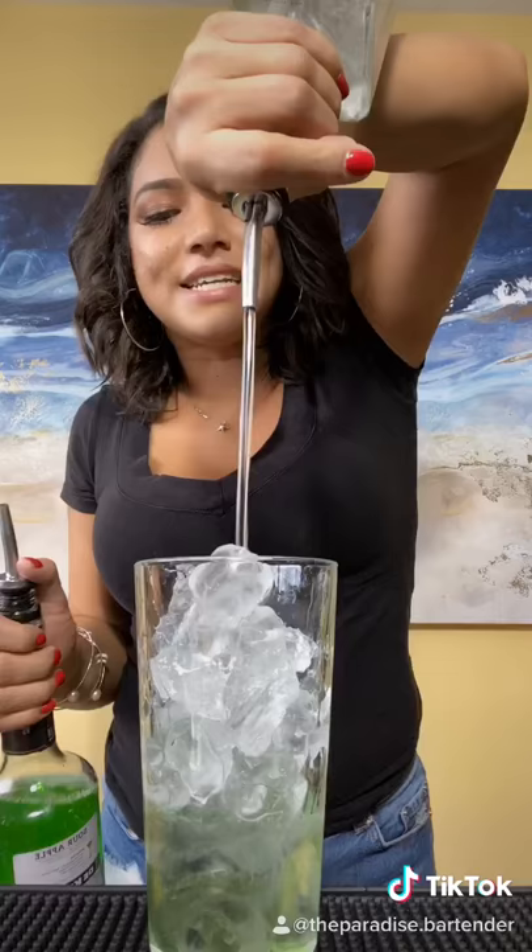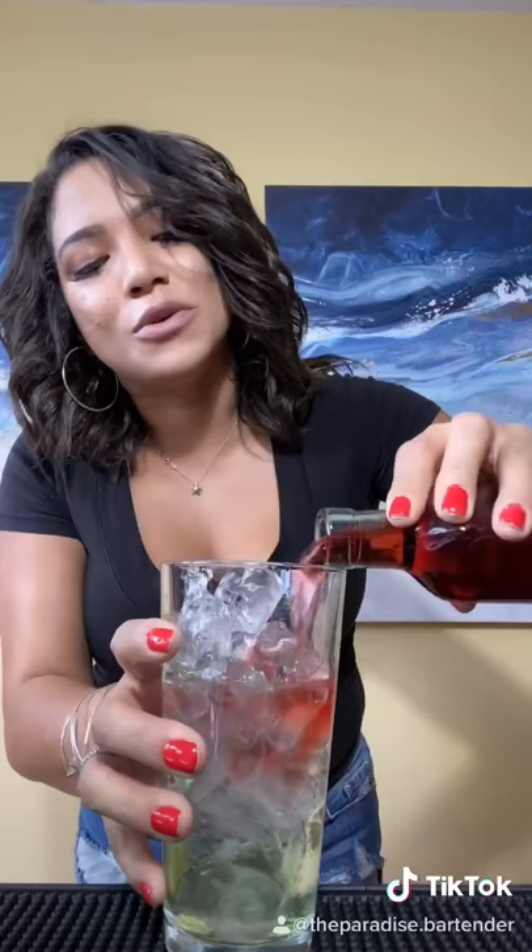This is going to be 2 ounces of orange vodka and a half ounce of sour apple schnapps. Awesome.